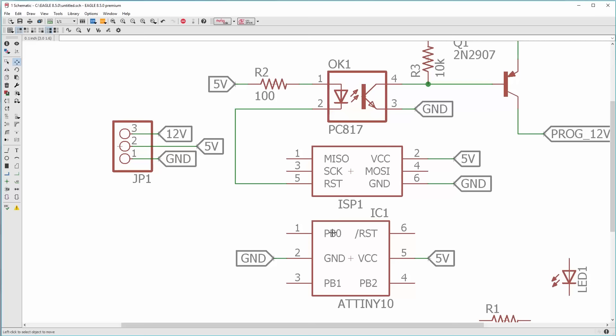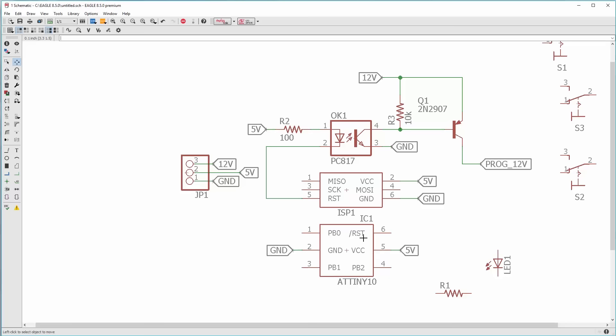This is where the toggle switches come in. We have our data line and clock line for programming on the ATtiny, but if we're breadboarding we're probably also hooking other things up to it like LEDs, switches, and sensors. If those things are hooked up while you're trying to program it, they might prevent it from going into programming mode properly because there'd be a load on the line that would affect the programmer — not always, but often.